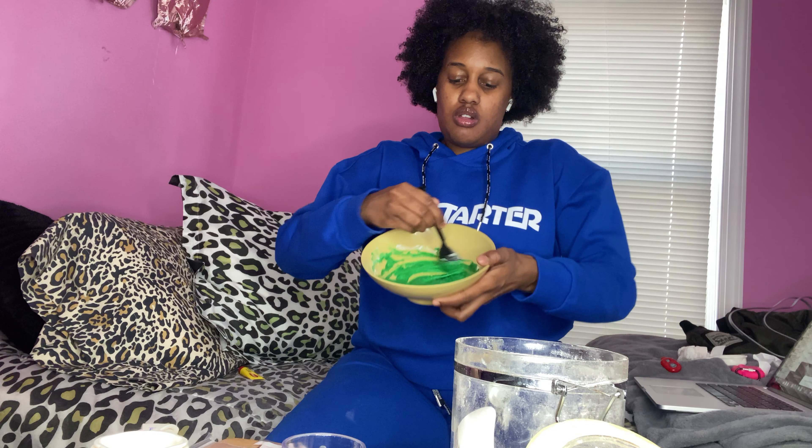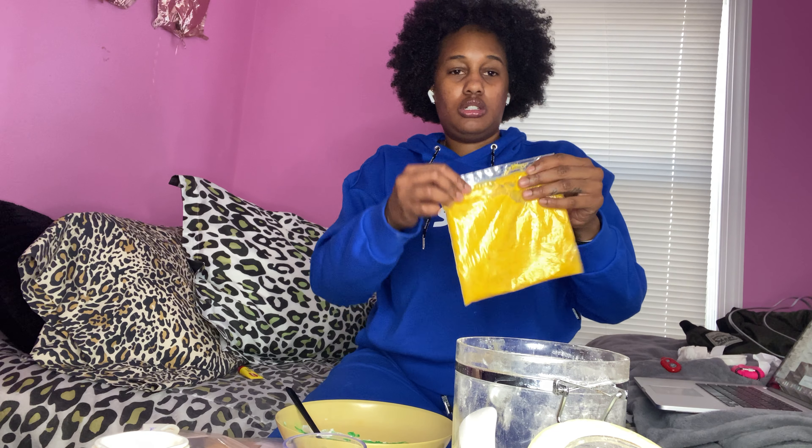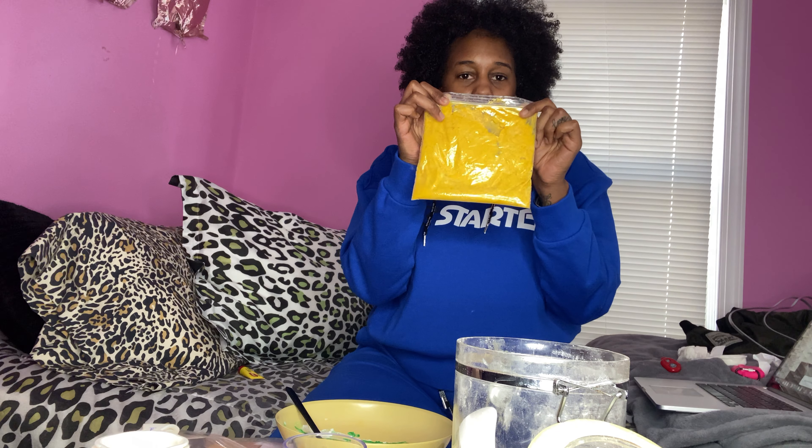Next, once you really stir it, get a sandwich bag. Pour it into a sandwich bag, and once you pour it, it should look like so. This is the one I made — it looks just like this, and you're able to feel it and trace your name with it.